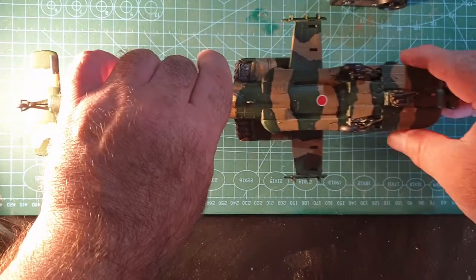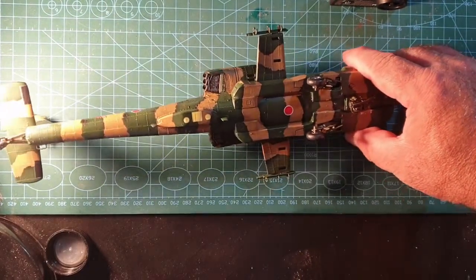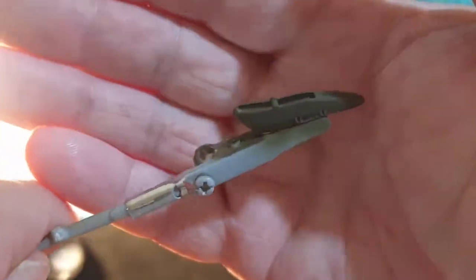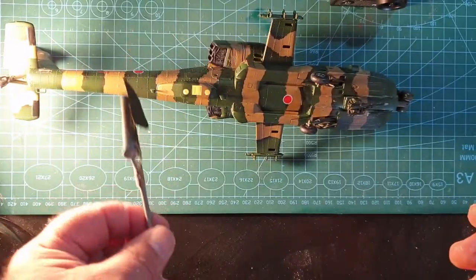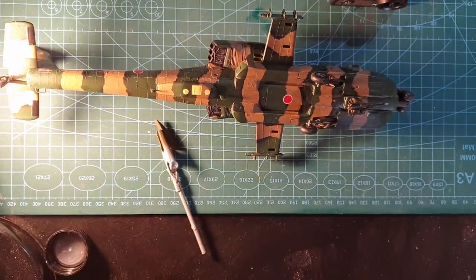Next up is getting all the bombs in place. I painted these at the same time — let's see if I can focus — so I painted the parts for the underneath already, so we're going to get all the bombs put together next, stuck onto these and all in place.